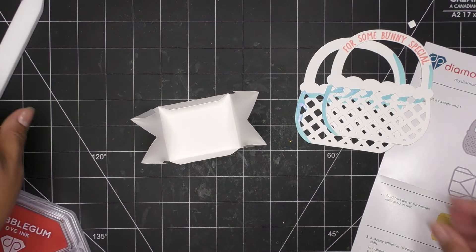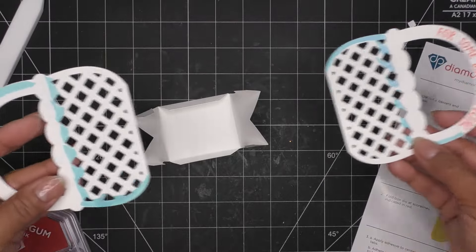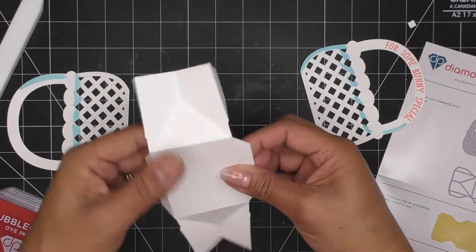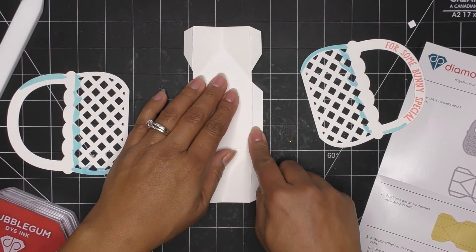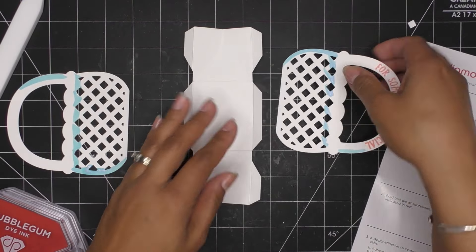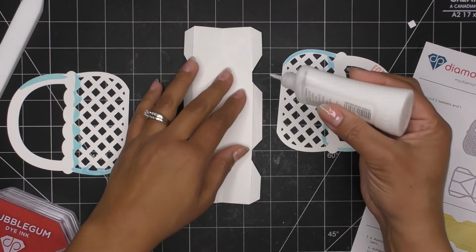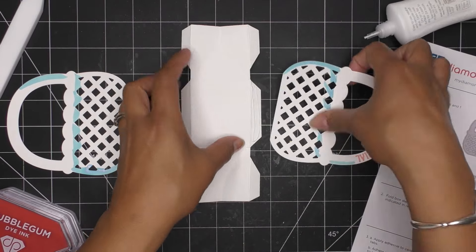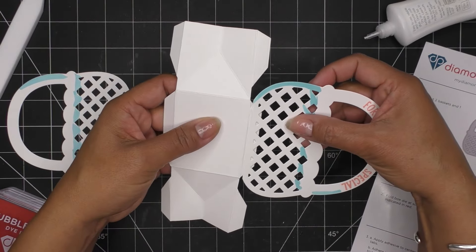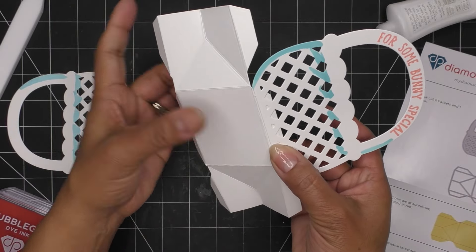They're showing it assembled this way. This is the nice side and this is the rough cut side — basically put glue here and add these on, however you like to do it. I'm going to put it the way they're doing it in the picture. Some of this glue might show but this glue dries clear so no big deal.